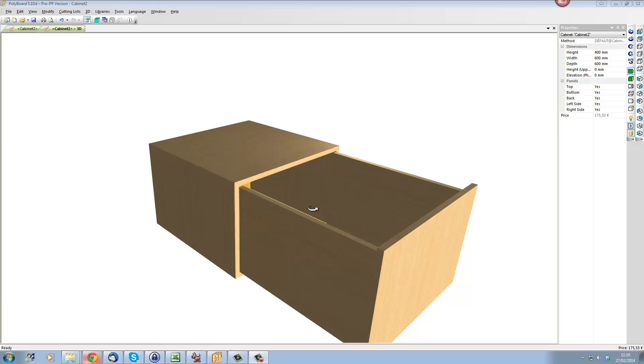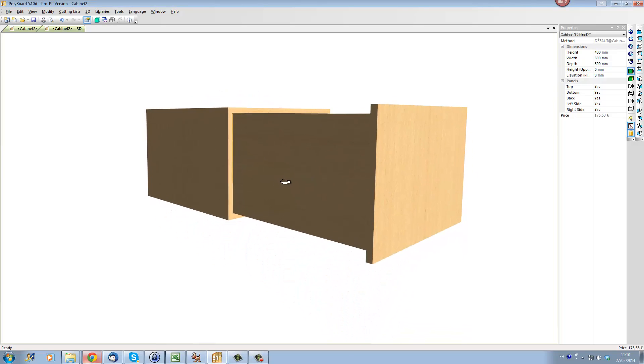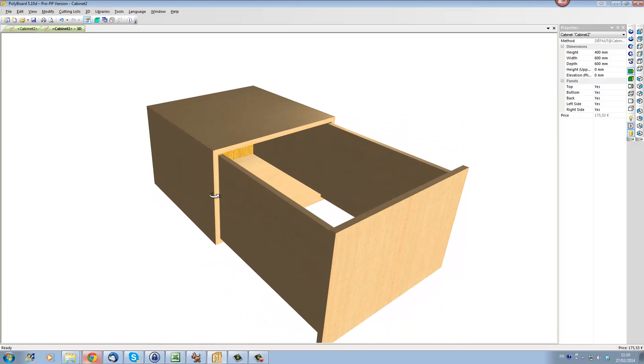This is not an evident thing to do in Polyboard because we cannot link the side of the cabinet directly to the side of the drawer. So what we actually do is we are going to create a link between the side of the cabinet to the front of the drawer, and to the side of the drawer to the front of the drawer.